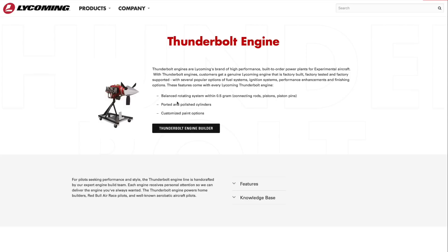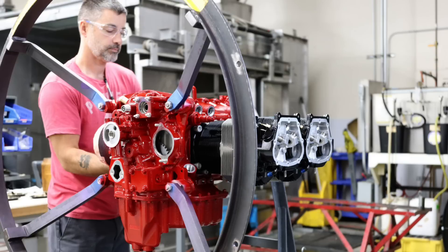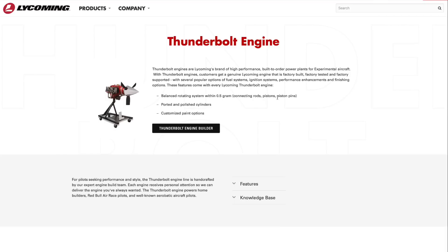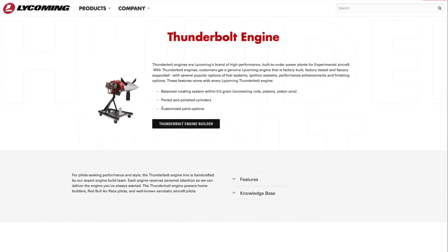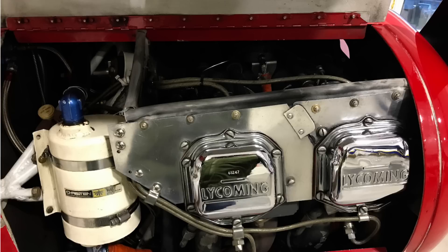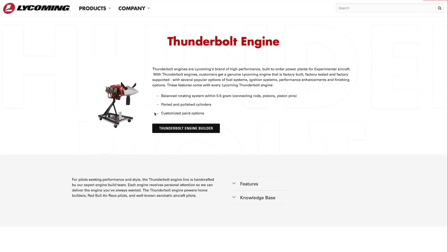Here are some of the benefits of the Thunderbolt engines. The one I really like is the balanced rotating system within a half a gram. I was talking to Jeff at the Zenith fly-in about this — when you have an engine that finely balanced, it runs a lot smoother with less vibration. In an airplane as slow as a Super Duty, I'll be spending a lot of time in cruise flight getting into the backcountry, so a quiet smooth engine would be awesome. There are also customized paint options — I want mine black with chrome valve covers.